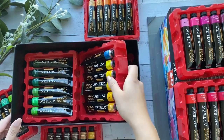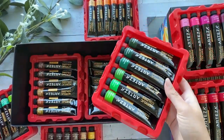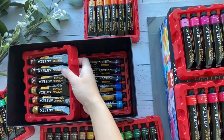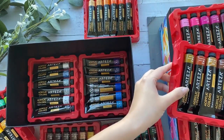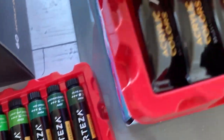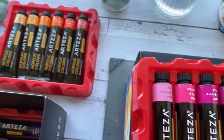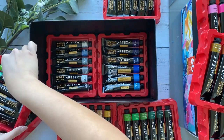Artisa was also gracious enough to give you all a 10% off discount code if you are interested in getting these yourself. This code is valid until July 24th. I will for sure be using these acrylic paint sets — and I am not just saying that for the sake of this video. You will genuinely see me using these in many of my videos to come. I will only recommend products on my channel if I use them and love them.